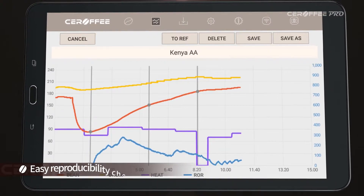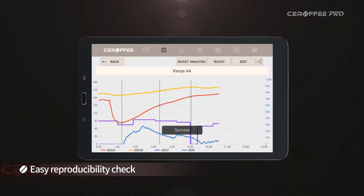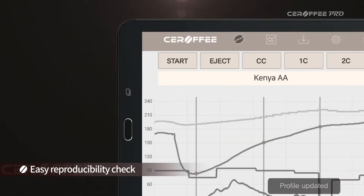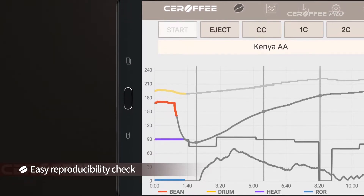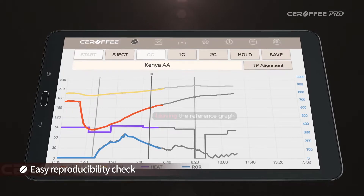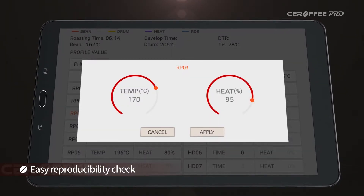If you create a reference graph, next time you roast with the same profile you can easily check the reproducibility. And if necessary, you can edit the profile values.